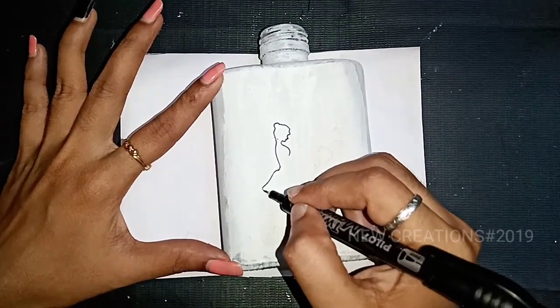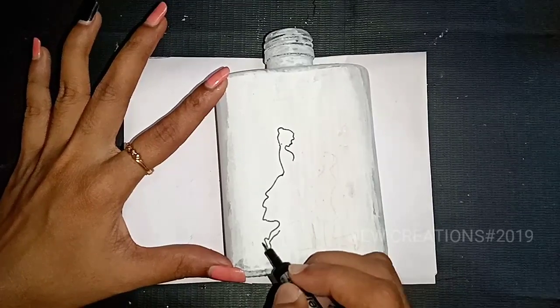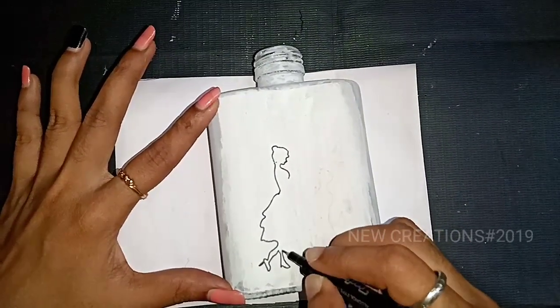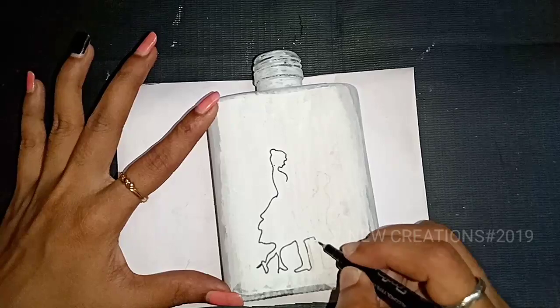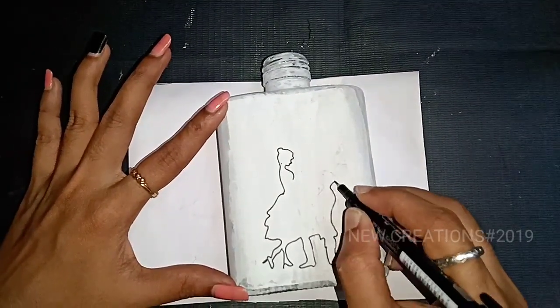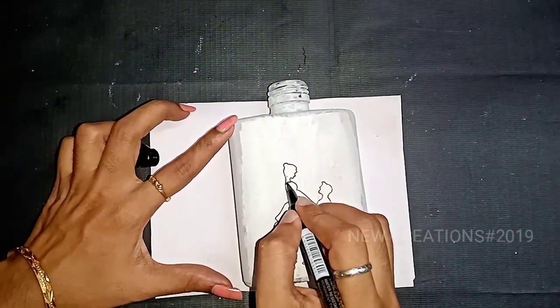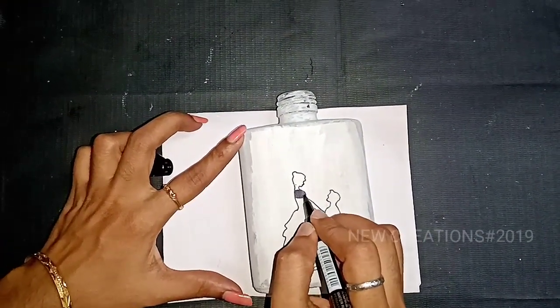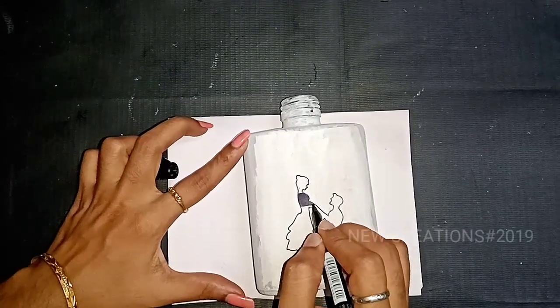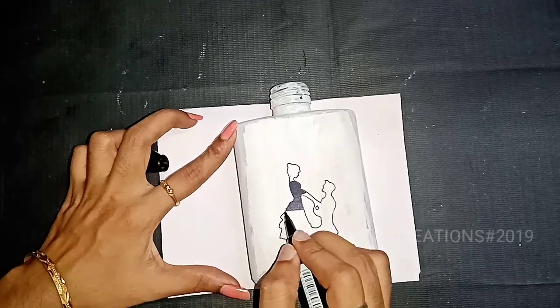We will put a tissue paper on it. We will put a paint and a marker on it. We will put a full image on it and a layer on it. Next, we will put a black marker on it.